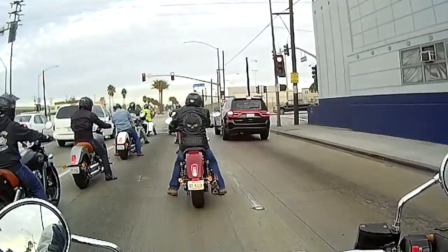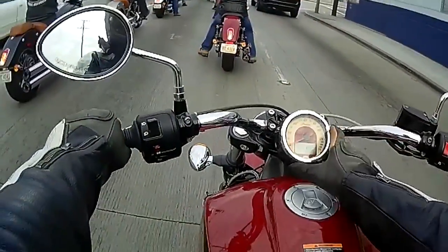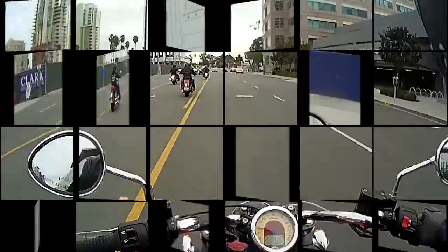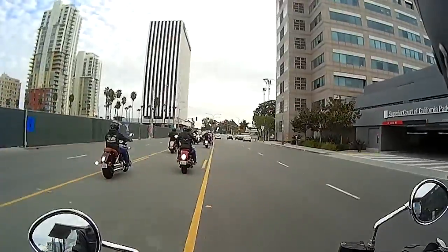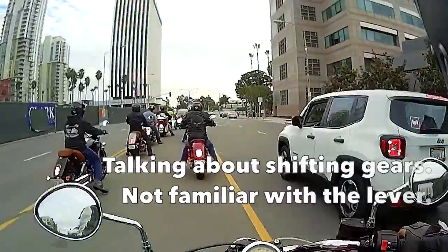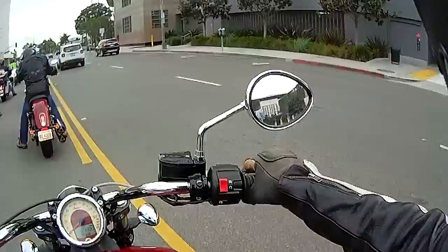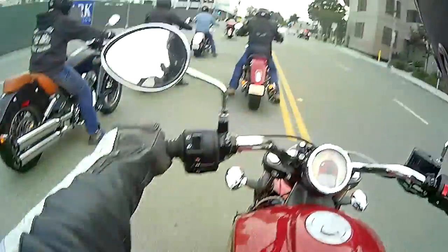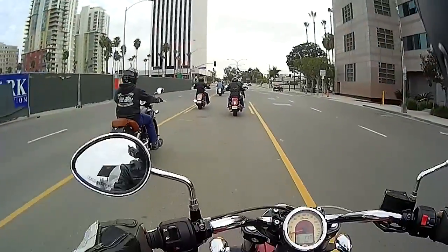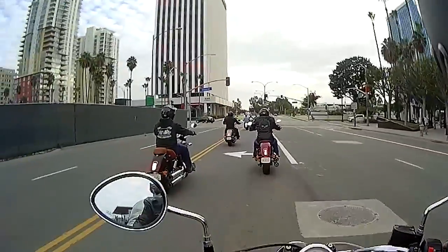I'm so used to just pushing my button here — it never occurred to me. I have a key on mine, but when someone moved the keyhole, you know. I'm just not used to the controls. I keep thinking it's not there and it is there, or I'm not stepping on it but I am stepping on it. I'm just not used to it, that's all. That's not the bike's fault at all — it's me.